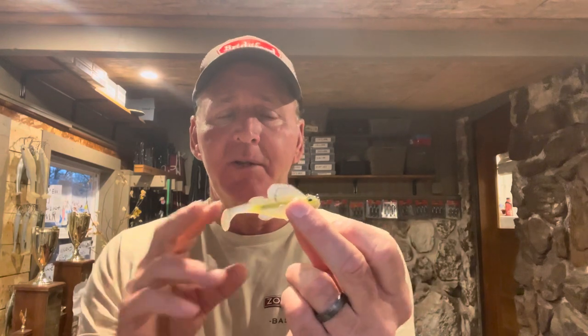I don't catch fish on this bait throwing it out and just swimming it through the water column. The times I catch them is when I have this bait close to the bottom, making contact with the bottom. Most of the time I'm fishing it with short hops of the rod, popping it off the bottom, or sometimes dragging it like a football head jig — always keeping it in contact with the bottom.